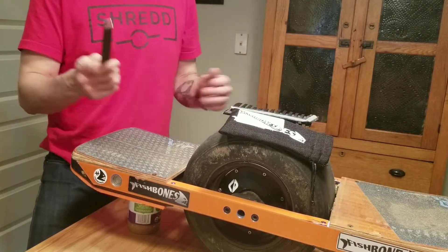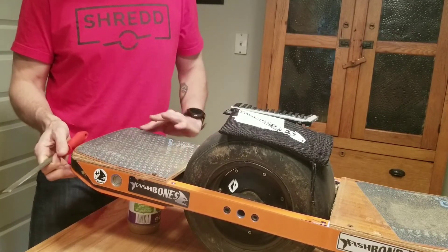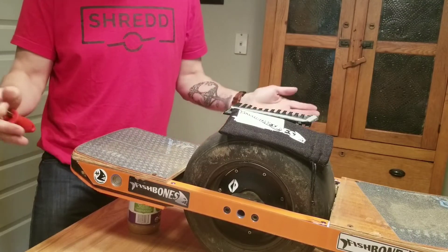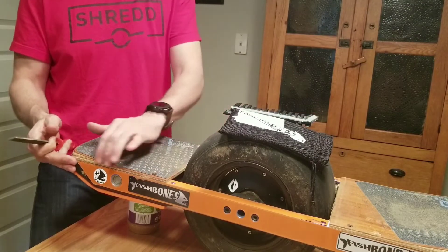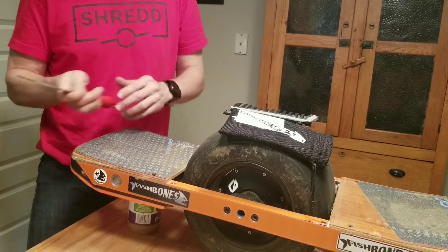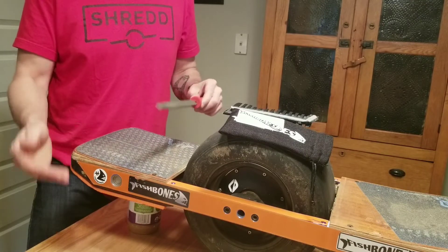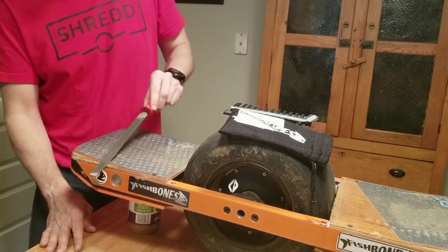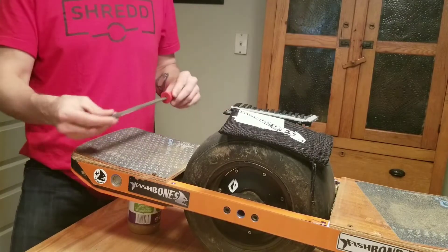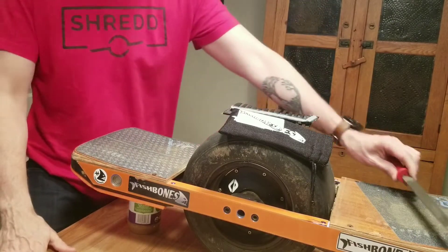Something else to pay attention to is any mashup damage you might have — if you've ever done nudges, tried to drop curbs, or just dropped your board, you may have some damage to the edge of your nose. A great way to deal with that is to get a metal file or heavy grade sandpaper and work that edge so that it's not mashed up. If it's mashed up, it can affect the adhesive and your fish bones may not stick as well.